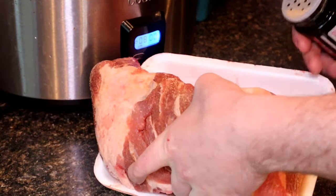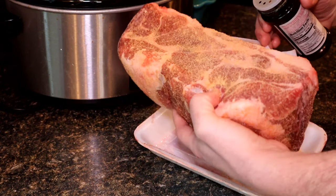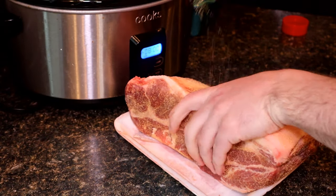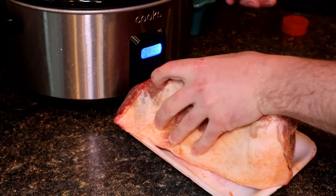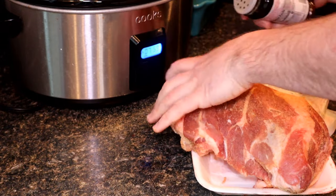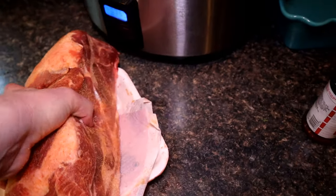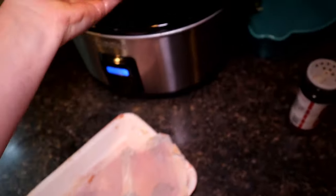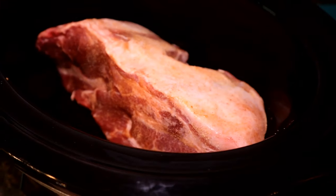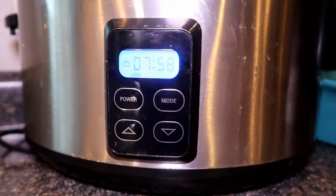This roast here is about 4 pounds. I'm just going to get this thing nice and coated so that seasoning will just melt right into it. Perfect. Now that it's seasoned up, I'm going to go ahead and put it inside the crock pot with the fat cap on top, if there is one — whatever has the most fat. Now we're just going to put the lid on, and mine is just automatically set to 8 hours.